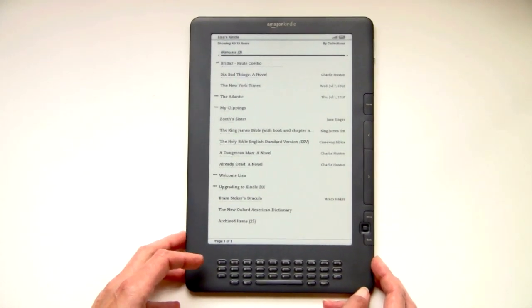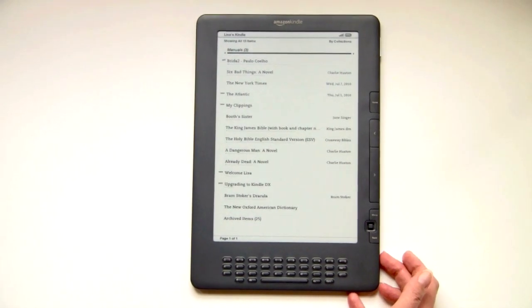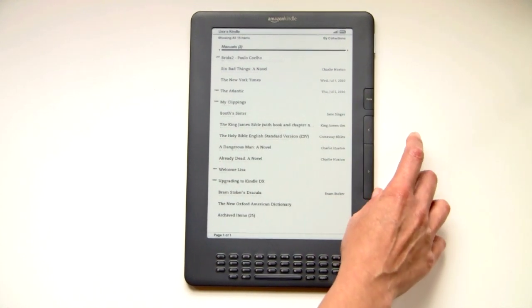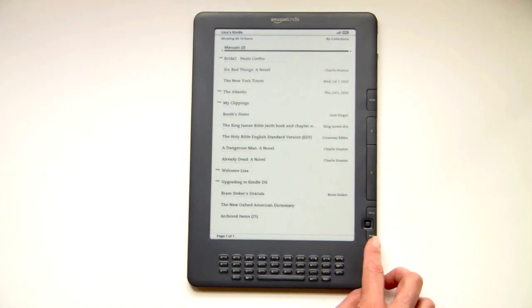Before we take a look at the display itself, we're going to take a look at the unit. As you can see, the design is identical to the original Amazon Kindle DX. You have your home button here, your page back and forward, a little joystick for navigation, the menu button, and your back button.